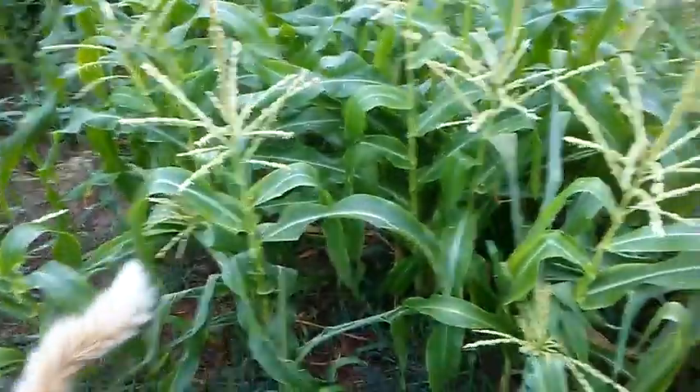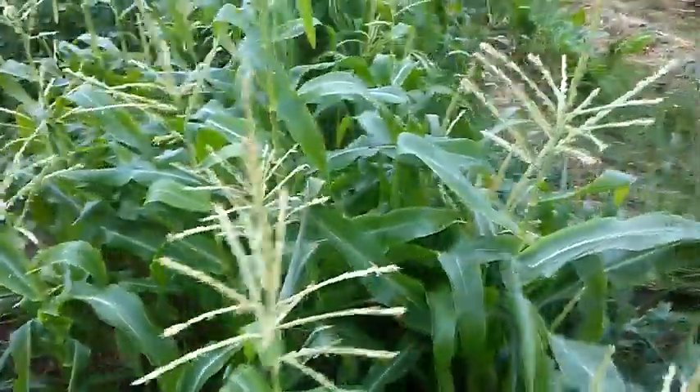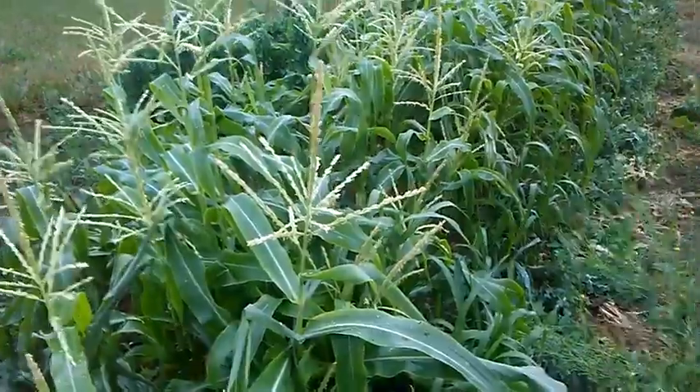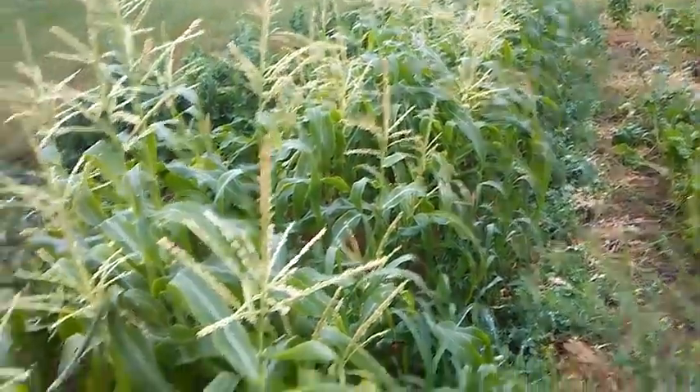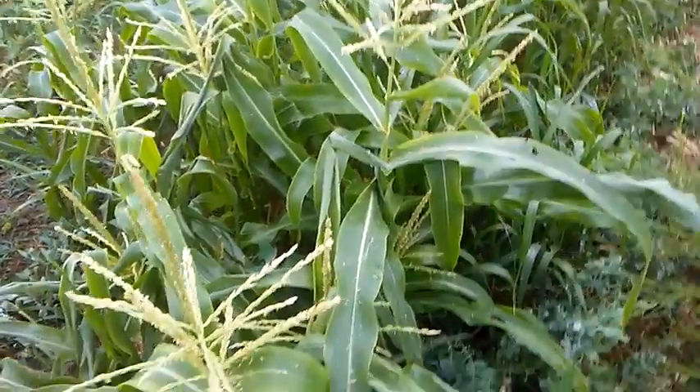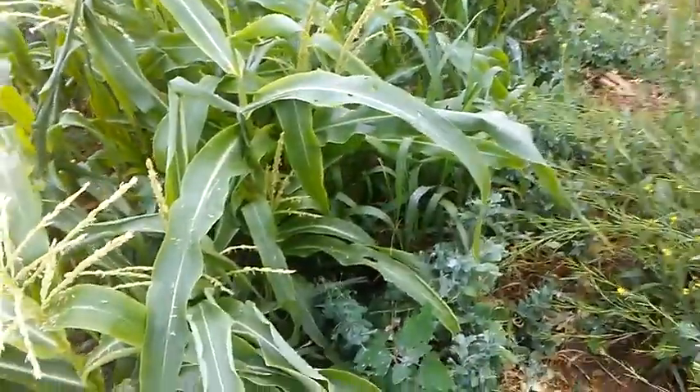The sweet corn — some of it's awfully short, but it seems like it's starting to make ears, so I guess that'll work. Some of it up through there is taller, but down here on this end I don't know if it didn't get enough fertilizer or what. Pretty short stuff.